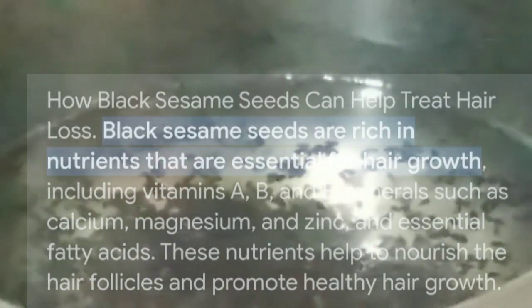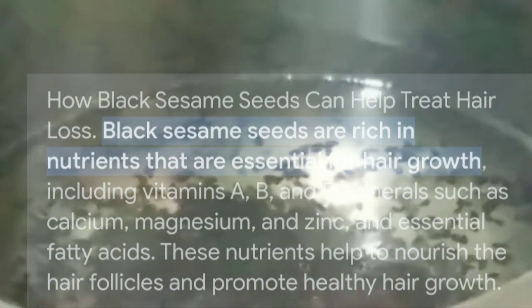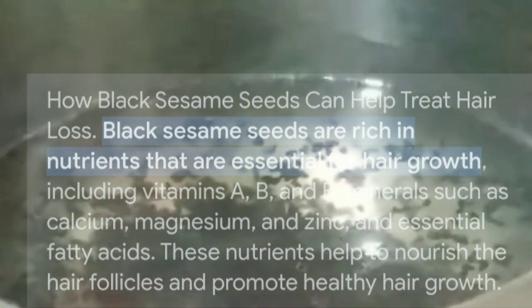The other ingredient we will add is black seeds. We will add 1 tablespoon of black seeds. Black seeds are a miracle for our hair. They help maintain hair colour, prevent greying, and both intake and topical application are very good.